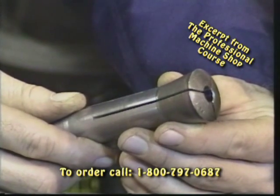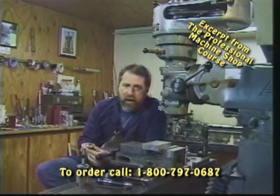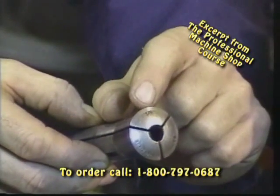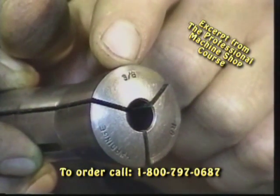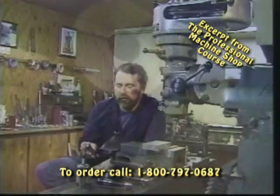By far the most popular sizes would be 1/8, 3/32, 5/16, 3/8, half, 5/8, and 3/4. You'll see the numbers in most cases stamped on top of the collet. This particular collet is made by Hardinge and it's a 3/8 diameter, so this is going to take all of our 3/8 type end mills, drills, reamers, etc.